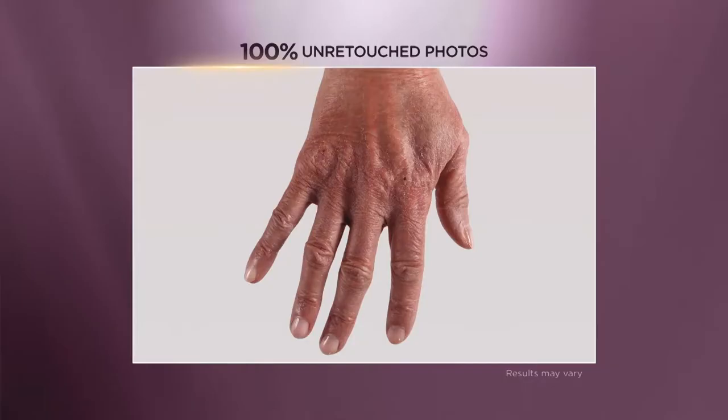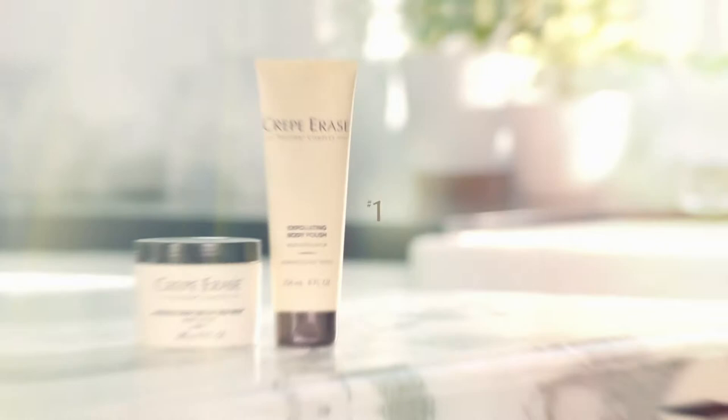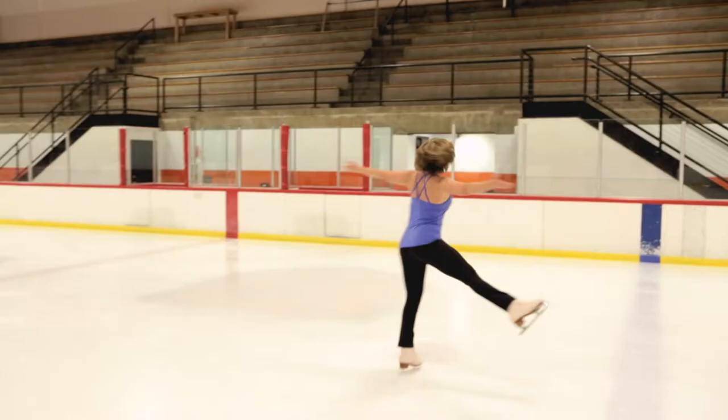I've been using it for two years now and I really don't see any crepey skin. My hands were dry and cracked, and Crepe Erase has really helped the roughness and plumped them up a lot. I don't hide my hands anymore. Crepe Erase is the number one anti-aging treatment that improves the look of dry, wrinkly, crepey skin on the body all year around — and it's what Dorothy Hamill uses every day.